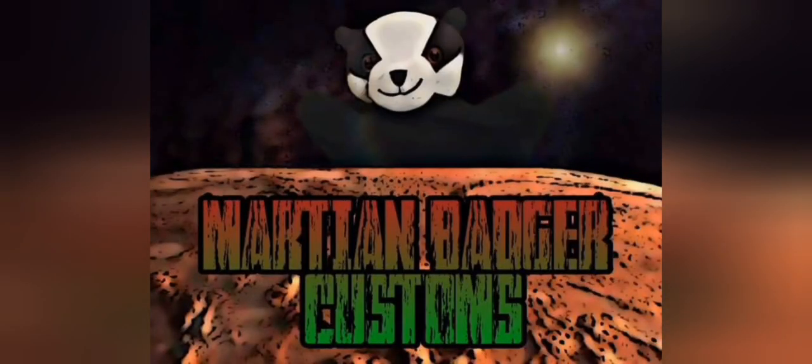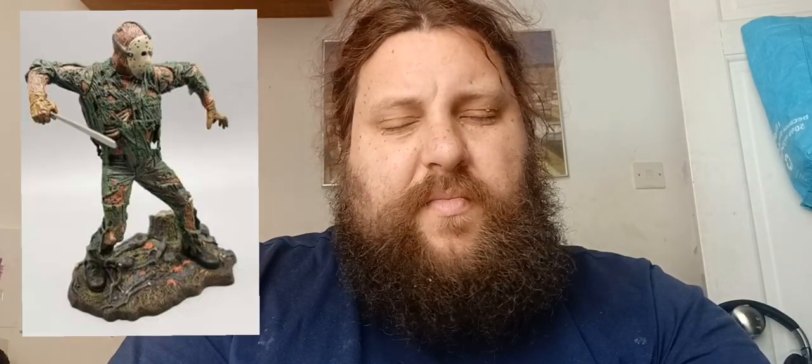Hello, welcome to Martian Badger Customs. Today we're going to be looking at this display base, seeing if we can recreate it and make it just a little bit better. Many years ago, back in the early 2000s, companies like NECA and McFarlane Toys used to package tiny little display bases with their action figures - or more statuettes. I always enjoyed them because I never had much shelf space for larger scale dioramas. The display base we're looking at today was packaged with the Terminatrix from McFarlane's Terminator 3 line.